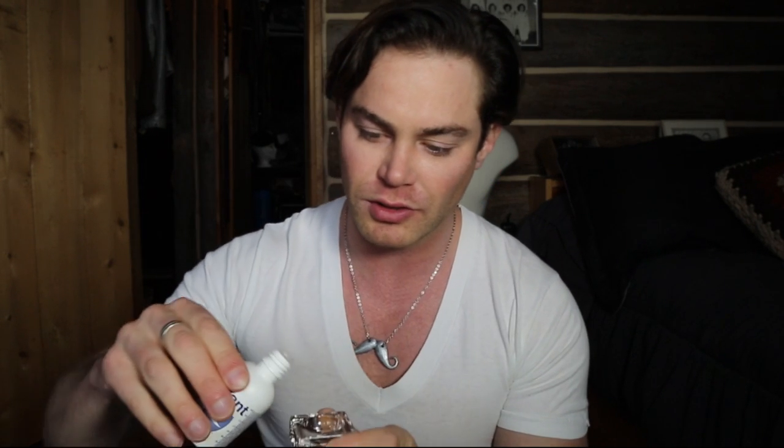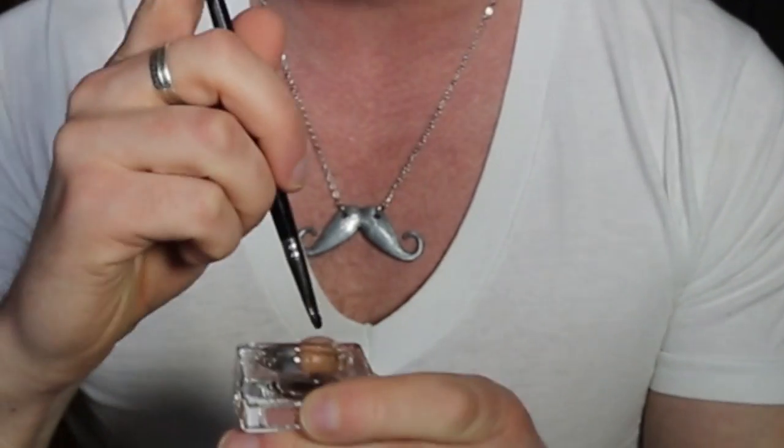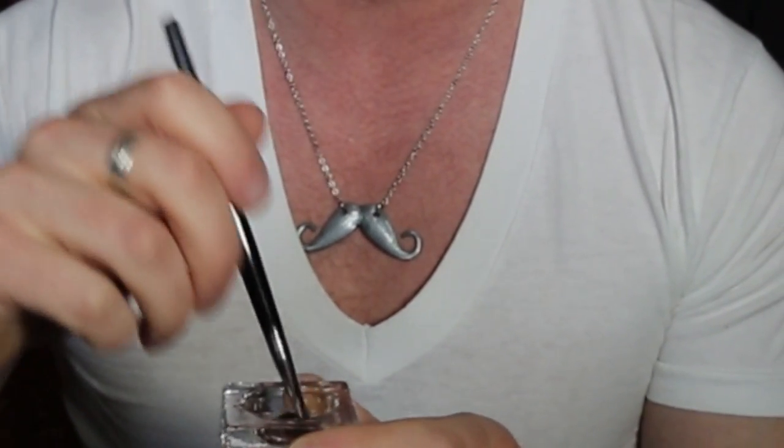Then you pour some peroxide or the activator in. I'm going to try to do this without spilling any on my clothes. Rule number one when you're doing this: wear something you don't mind getting bleach and dye on, or don't wear a shirt at all.